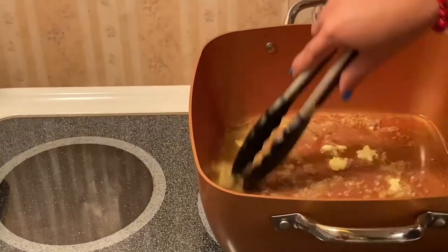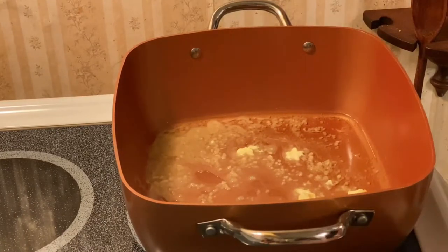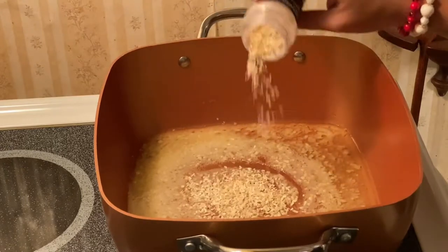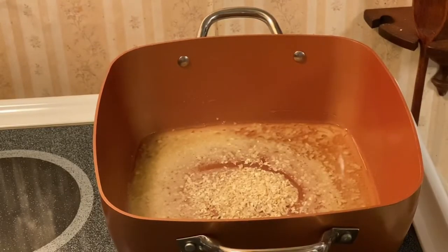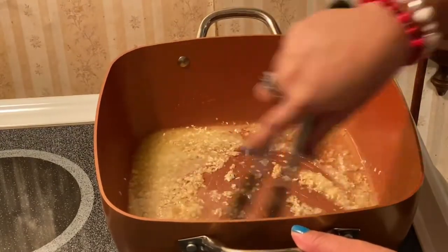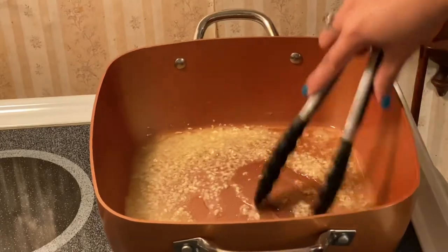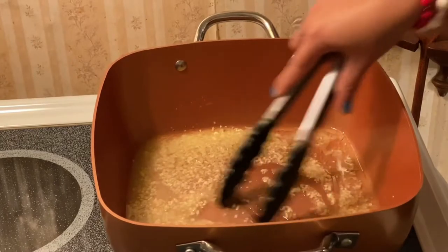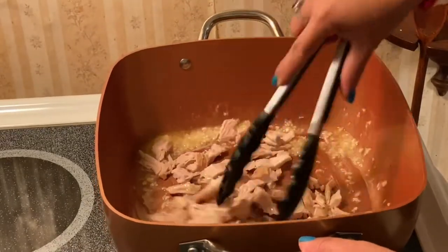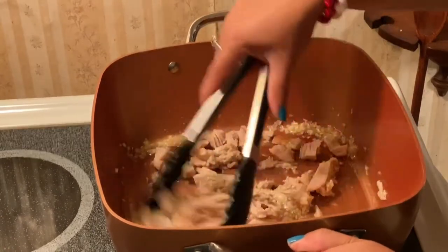All we have to do is sauté the garlic and mix it up. After the garlic, I'm going to put in the minced onion just like that, mix it up — oh, this smells amazing. Then the next thing we're going to put in is our turkey. All we have to do is sauté the turkey so the onion and garlic will incorporate the flavor.